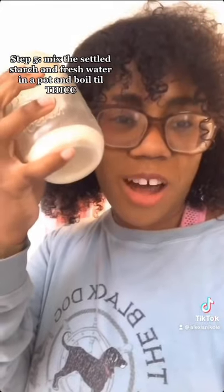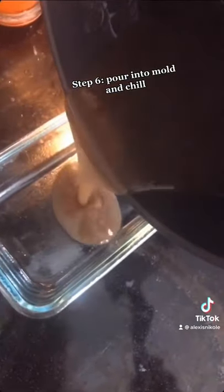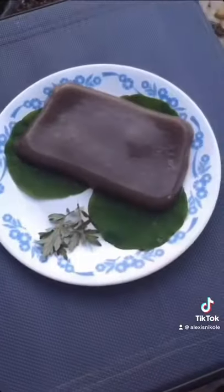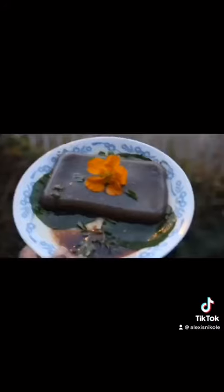Now add your starch to fresh water, turn on that heat, and mix. My girl is looking thick. Into the mold, into the fridge. Moment of truth — I put my thing down, flipped it, added sauce, and had acorn jelly. I can't believe this is made out of acorns I got off the ground.